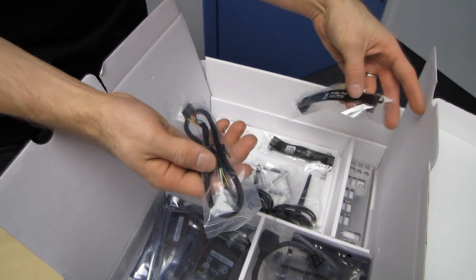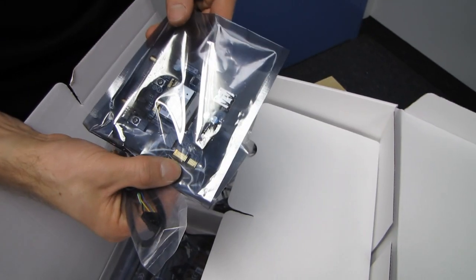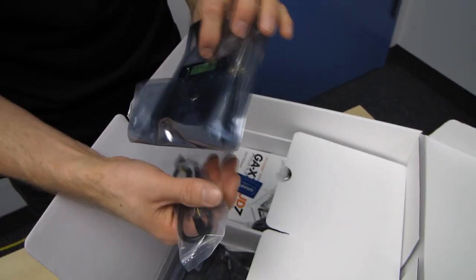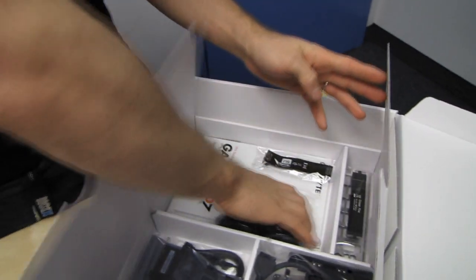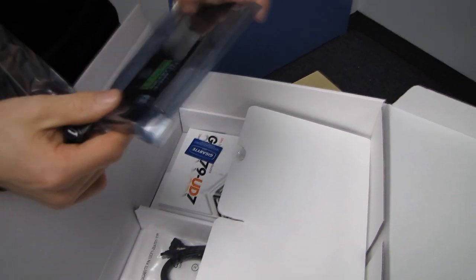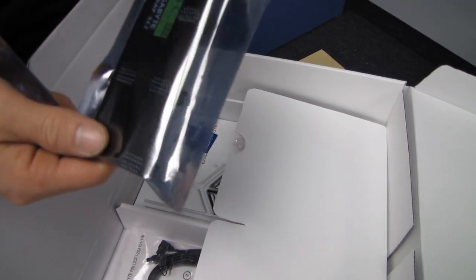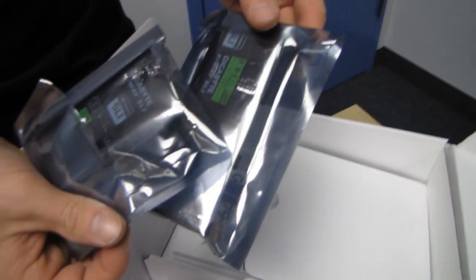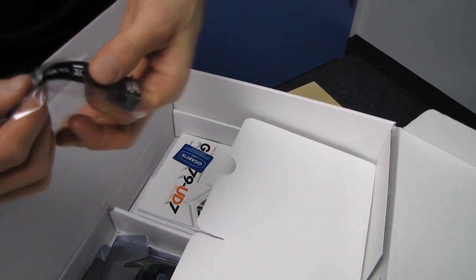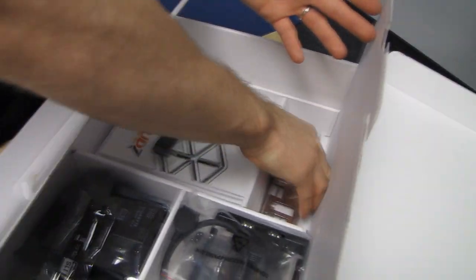We've got a USB cable to power up and transfer data to the wireless adapter. This is the PCIe 1x Bluetooth and Wireless N adapter, which also includes a couple of antennas. We've got a Gigabyte three-way SLI bridge, a Gigabyte four-way SLI bridge — which is finally black, check that out, black Gigabyte SLI bridges — and a Gigabyte two-way SLI bridge with a nice flexible connector.